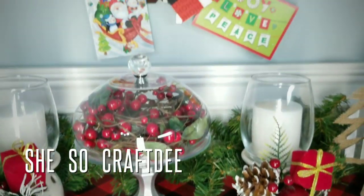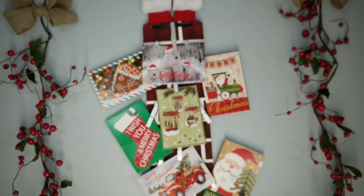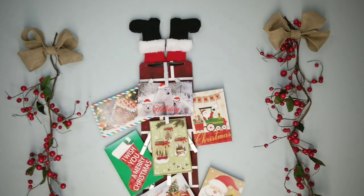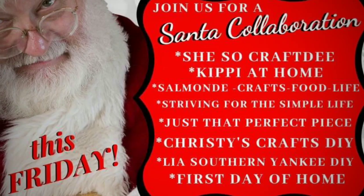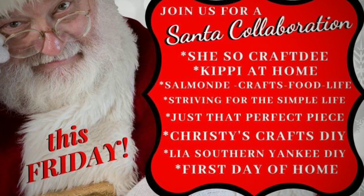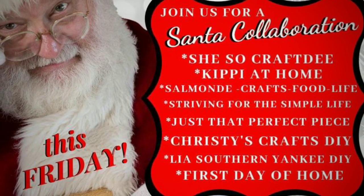Hello Crafty Family and welcome to another tutorial by SheSoCrafty. For today's DIY project, we will be creating this adorable greeting card holder featuring Santa Claus. This project is part of a collaborative effort along with several other extremely talented YouTube crafters. Make sure you check out their Santa creations as well — the links to their channels are in the description box below.